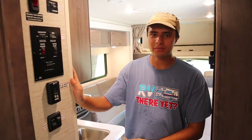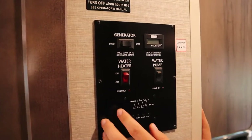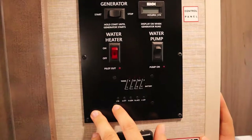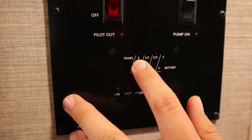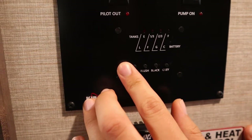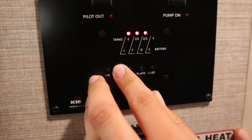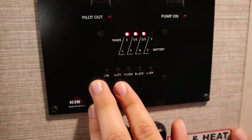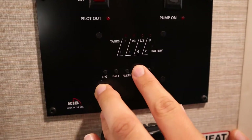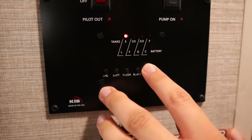Now here is the most important part of the inside of the RV: the control panel. Down here we have the levels for all the tanks. Hold down each button and the lights pop up from empty to one-third, two-thirds, and full. Hold down LPG — that's your propane — and you'll see it's two-thirds full. Hold down Battery and you can expect it to be charged. Hold down Fresh Water to see it's full. The black tank is empty and the gray tank is empty as well.